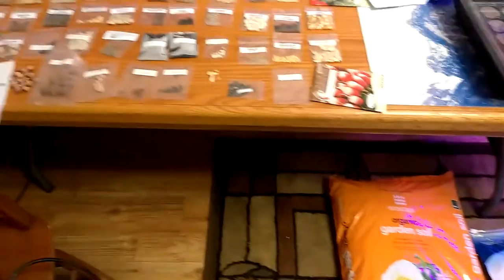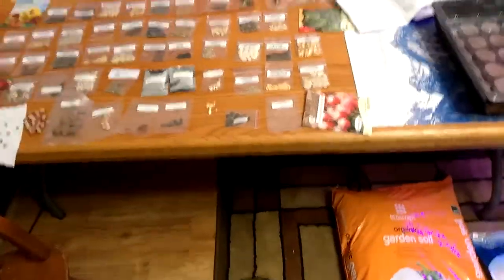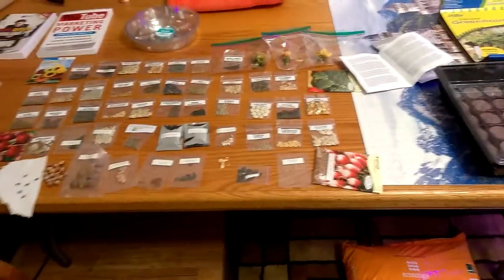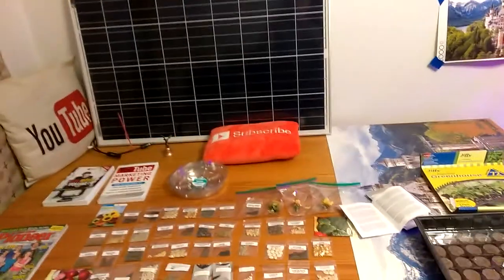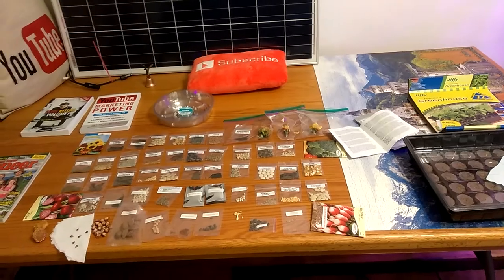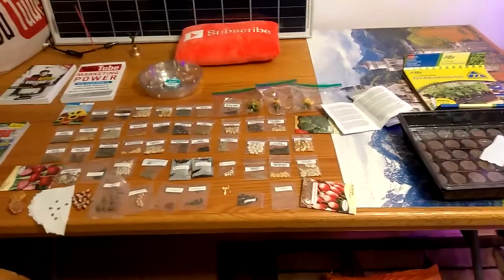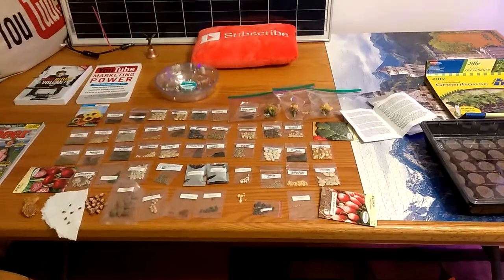I've got six of these little dishes, so I'm going to get a few things going and get that all set up in the greenhouse. If it gets out of control, I'll just buy another greenhouse. Other than the 26 solar panels, I now have an indoor garden on its way. Thank you and have a nice sunny day.